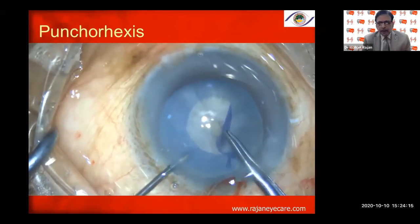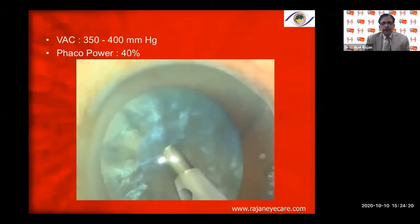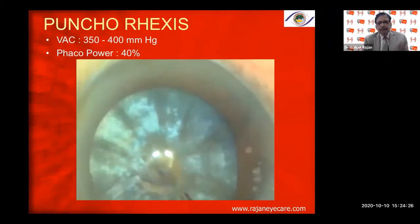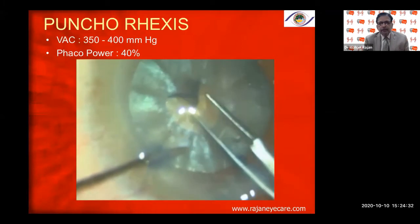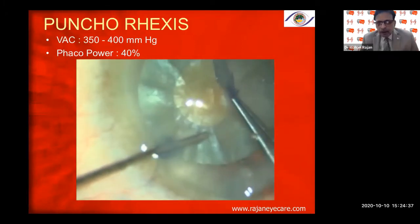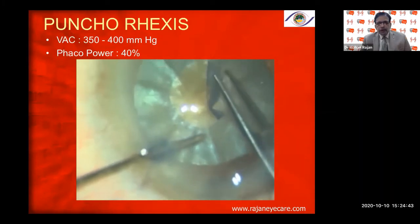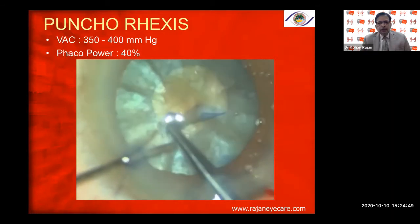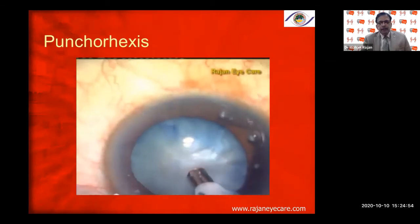With the Puncho rhexis, virtually 100% of the time you will not get the Argentina flag sign. The parameters: bevel down, simple HPMC — you don't want high-molecular-weight viscoelastic like Viscoat or Healon, as they will occlude the tip. Once you punch both the anterior capsule and go all the way down on the faco foot switch to position three, you produce faco power, debulk the nucleus, and the rest becomes very easy.